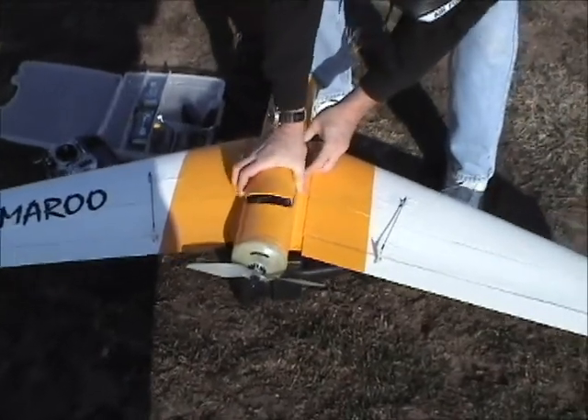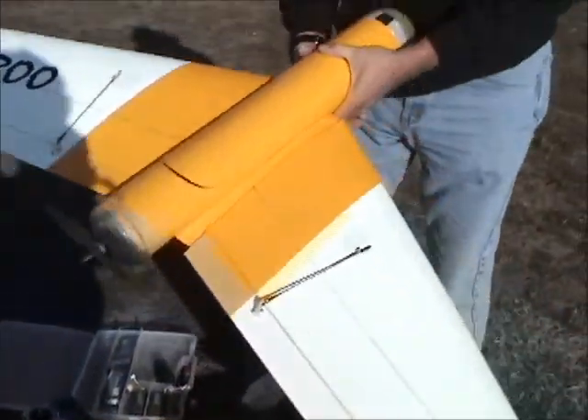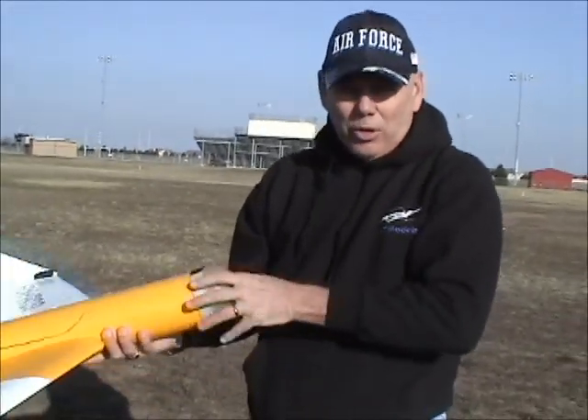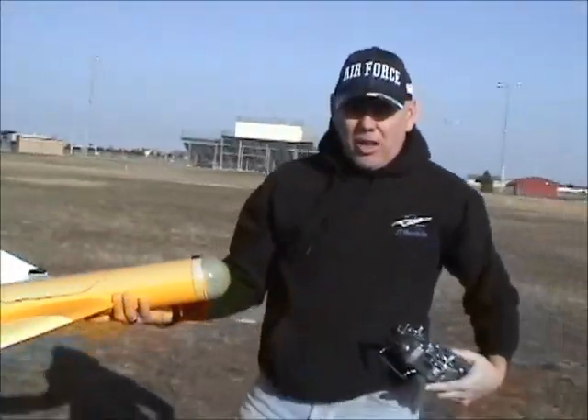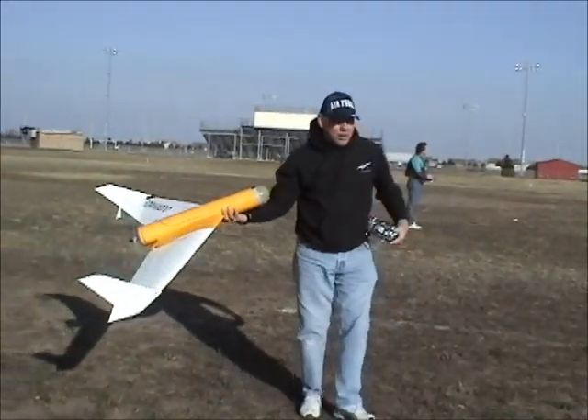Nothing special about this one — it's just one of our stock kits with the smaller spars in it. It's the original one with the hatch on it; actually it's the one you saw me bounce off the light too. So this looks like a lot of weight. Let's see what it does with the heavier load. I'm grabbing it right in front of the wing, powering up and letting her go.